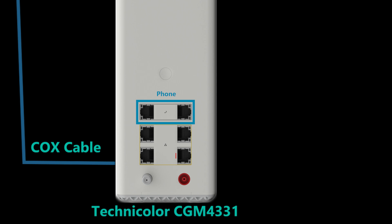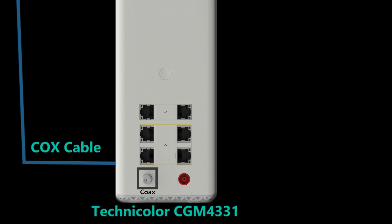There are also two phone ports for those who get landline service from Cox. Since this is a cable modem, there is of course a coax port to connect the Cox cable coming from the outside.